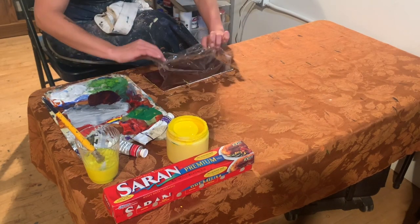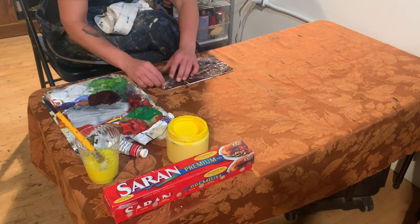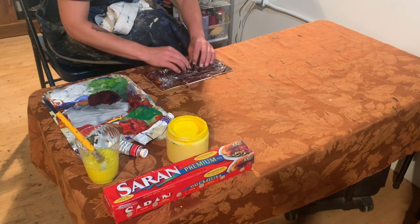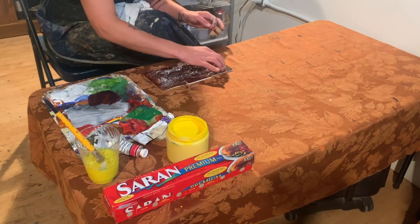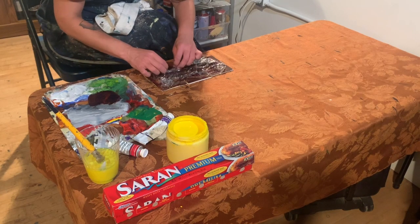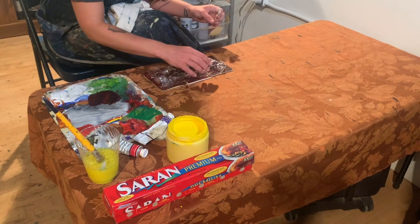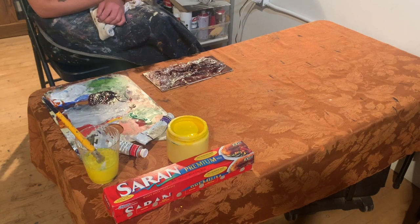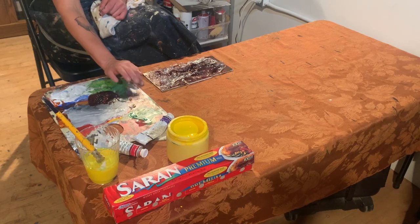While this coat is still wet, I'm crinkling the plastic wrap on top. You want to be sure that you're not applying it smooth — you want it to be wrinkly because that's going to give it a lot of interesting effects. After I've put it on and created a couple extra wrinkles, I'm going to let it sit for a while and dry with the paint.